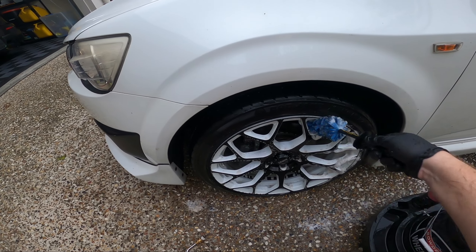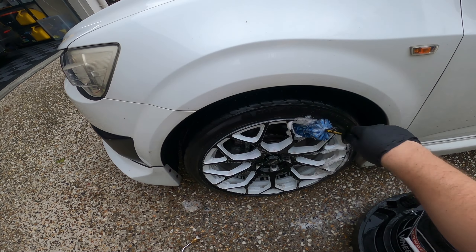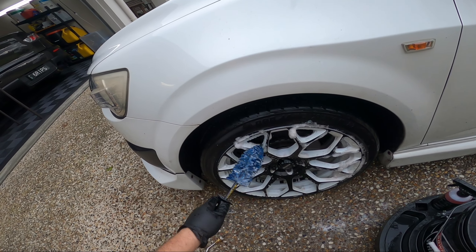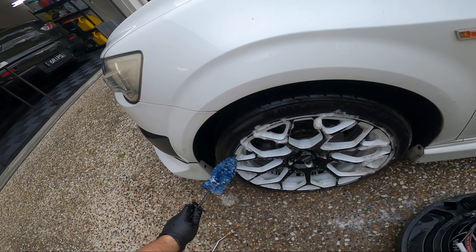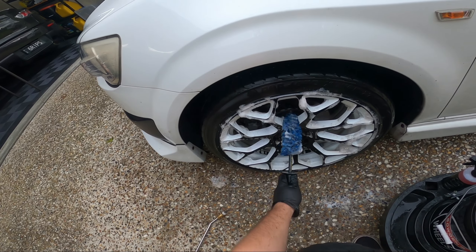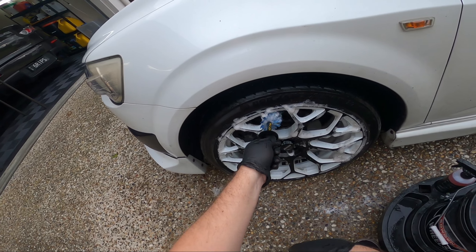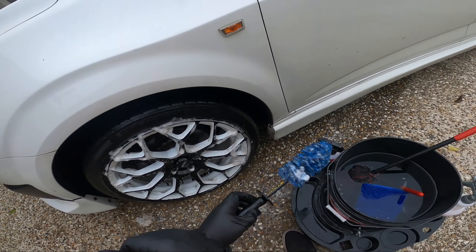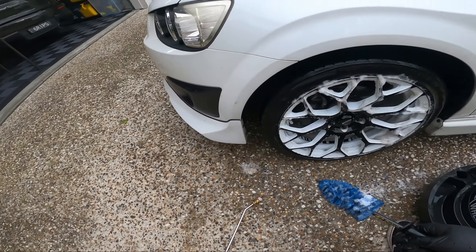I actually hadn't used it undiluted in a while — I'd always had it pre-diluted in the bottle. This kind of surprised me how well it worked because these wheels were really filthy. Really good foaming, and see how far a little bit goes.